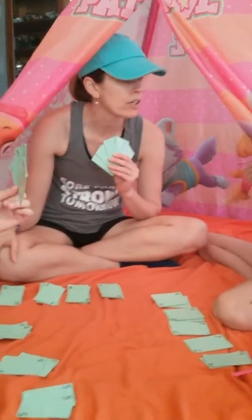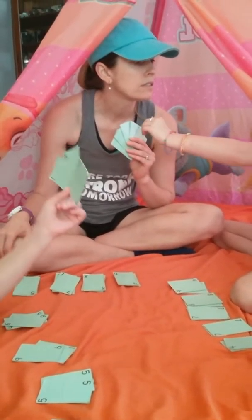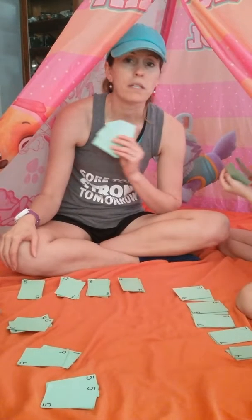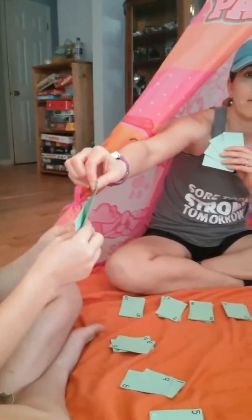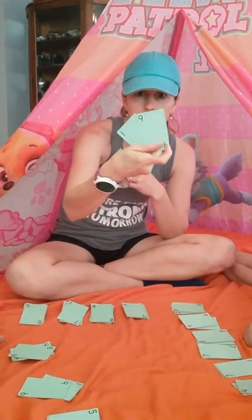Whoever gets stuck with that card at the end is officially the Old Maid for the day. Weston got to go first last time, so Emmy goes first. She has to pick a card from Weston or myself, and on her next turn she has to pick from the other one. She picks the card, looks to see if it's the Old Maid or makes a match — and she was able to make a match!